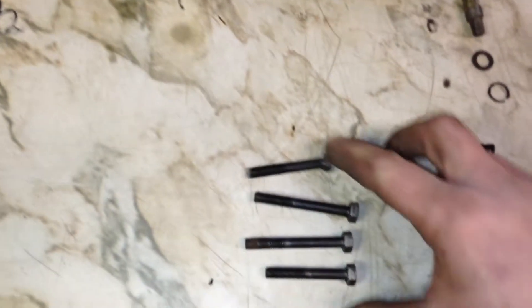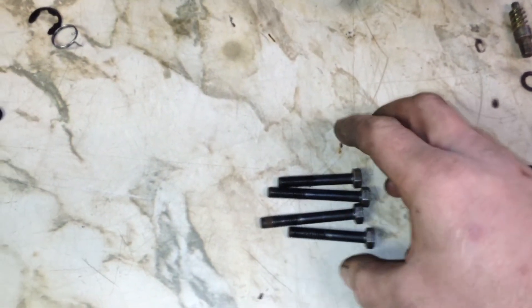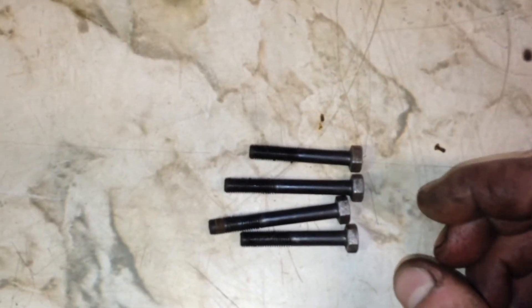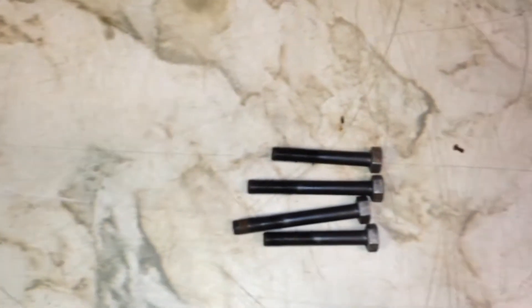Obviously you've got to split the halves apart with these four bolts here. The longer and shorter ones — it's obvious where they go. They're actually really tight, so make sure you get a proper socket on there to loosen them.